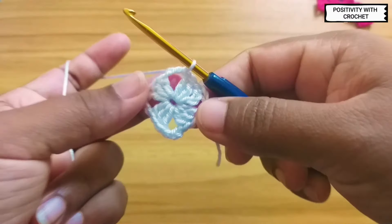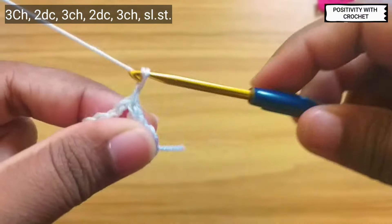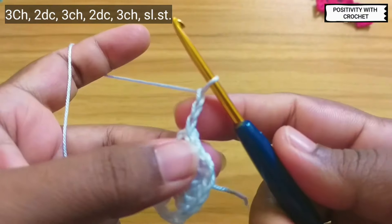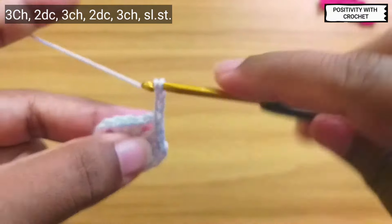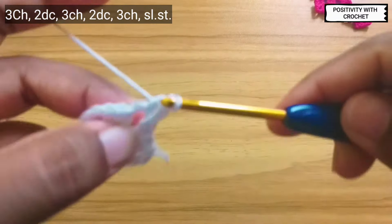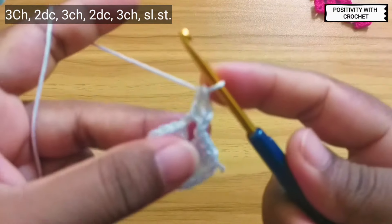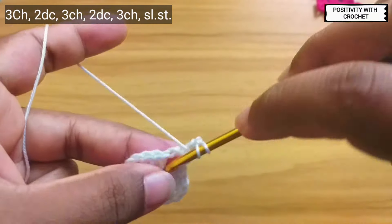We slip stitch twice and have reached the three-chain space. Now first we will chain three — one, two, three — and in the same space we will work two double crochet. This is one double crochet, and in the same space one more double crochet.